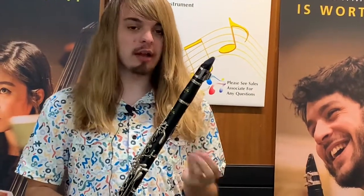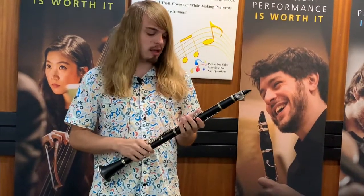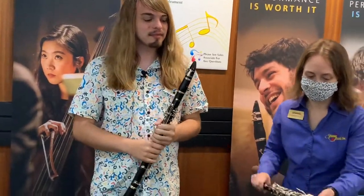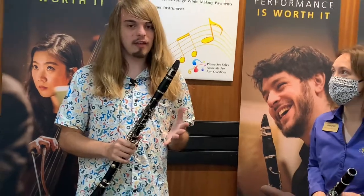So, this clarinet has a really, really nice, warm, dark sound to it, which is something that we really are looking for when we're playing the clarinet. I really like it. What would you say the tone difference is between this one and a student model instrument?